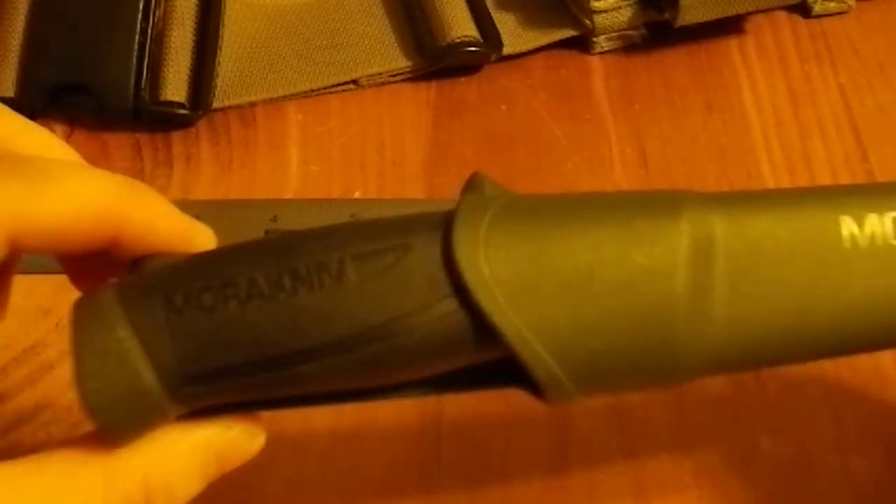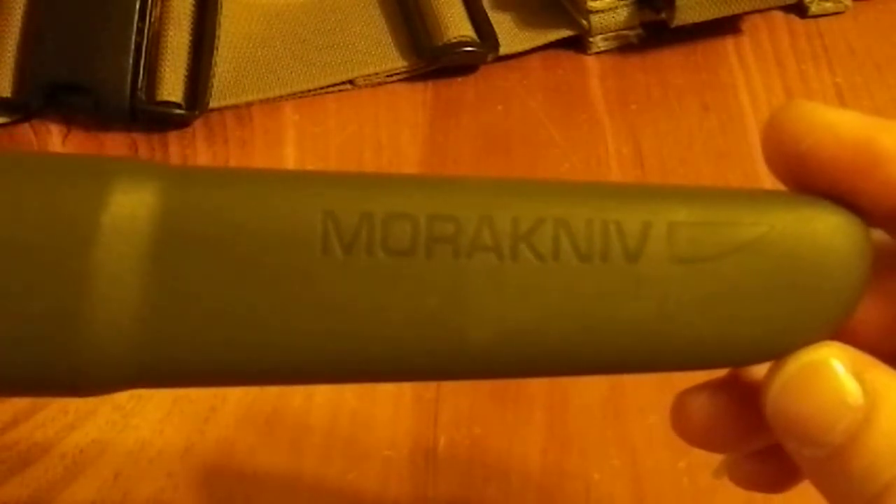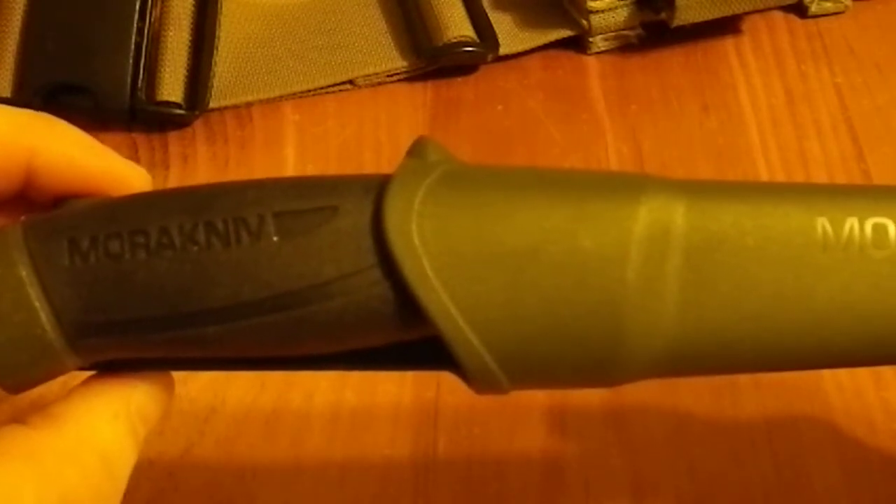This is a Mora knife. It says so on the grip and it says so on the sheath. This is the military version of the Mora, Pucco inspired, very basic utility blade. That's the best way I think you can describe it.